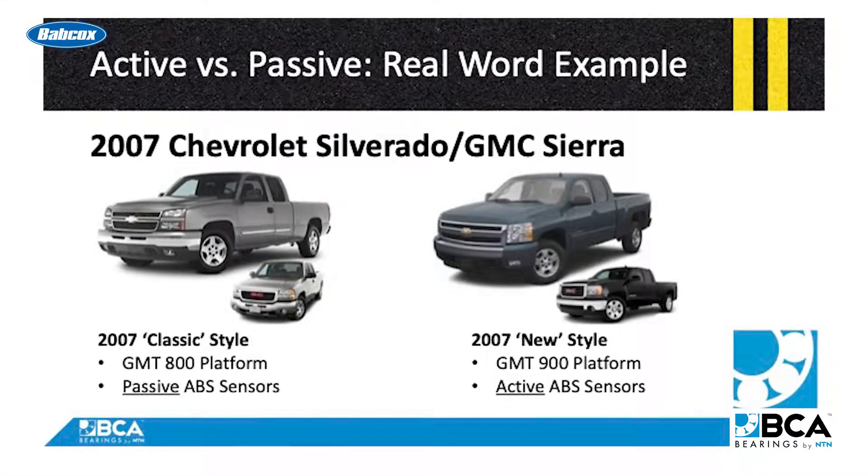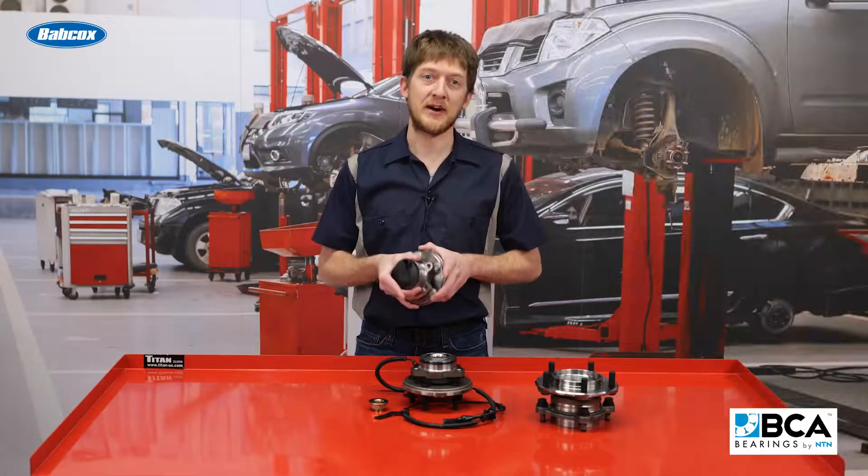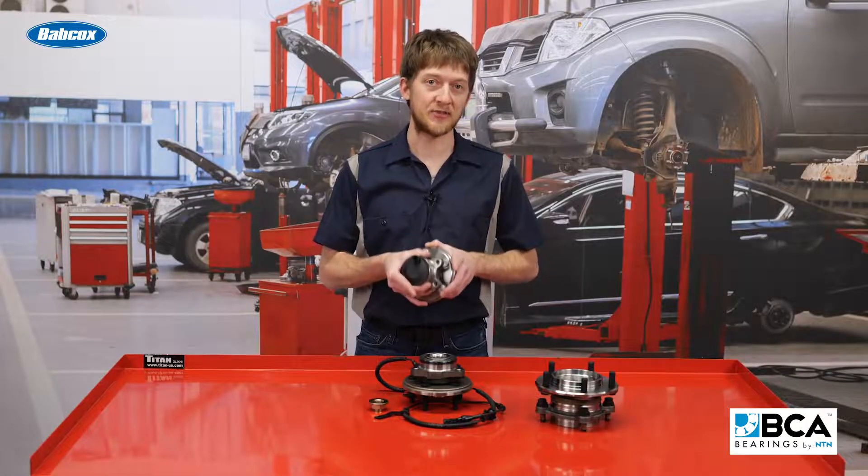Let's look at a real-world example of why it is so important to identify which type of sensor you are working with. The 2007 model year Chevy Silverado and GMC Sierra. In this single model year, GM produced two different platform trucks.